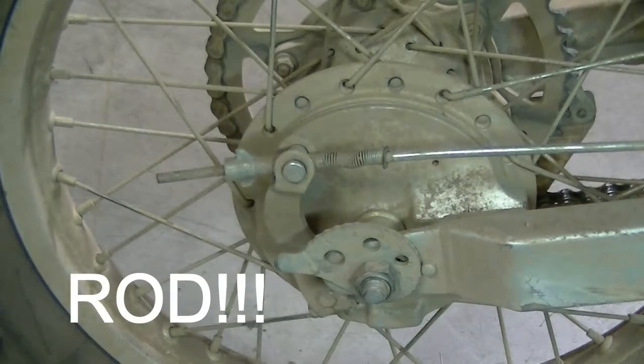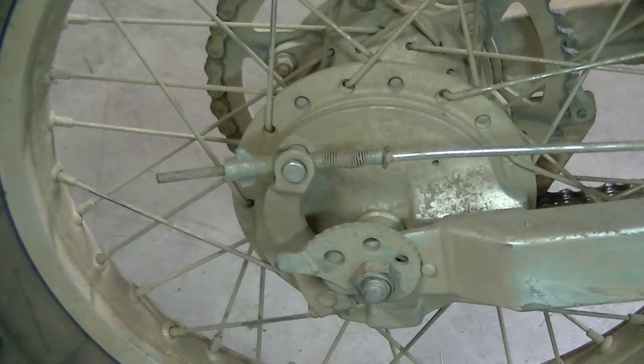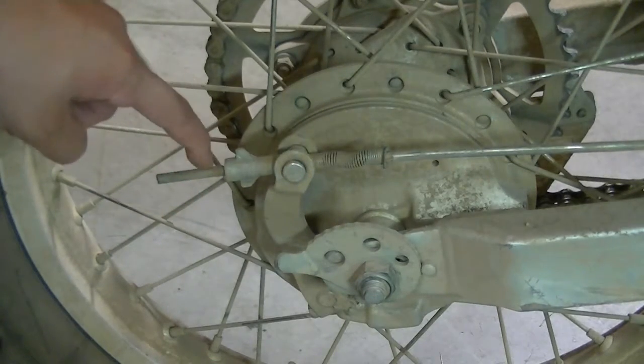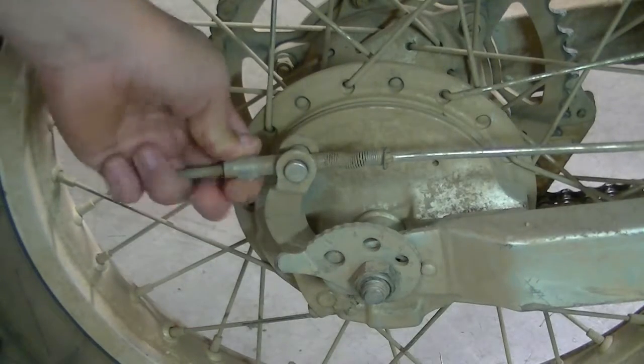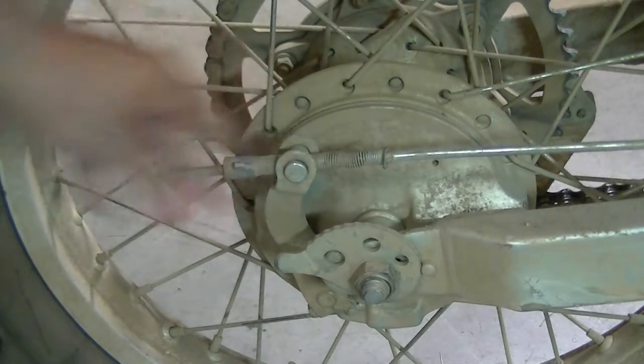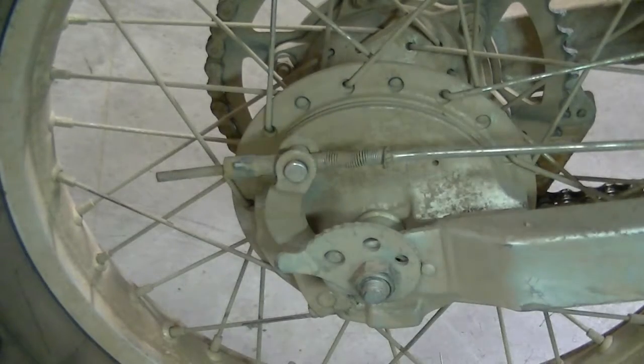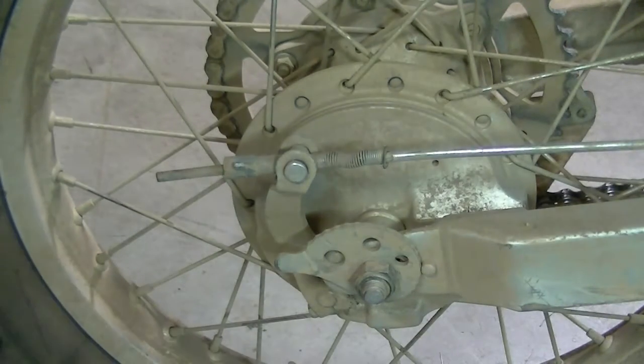So you need to replace your brake cable. For whatever reason, it doesn't work. My reason, for example, is the threads on the actual thing are completely trashed. And so this nut right here barely turns, so it can't adjust the amount of grab that the rear brake has. So we're going to replace it.